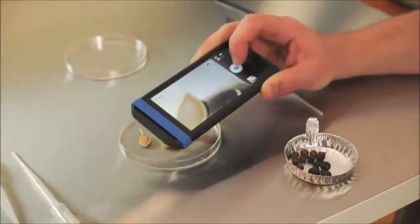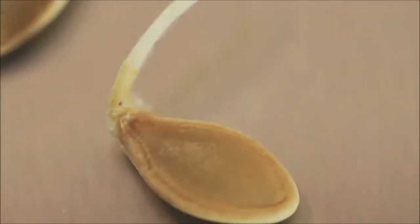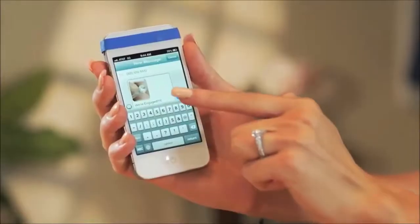Easy Macro is easy to use for everyone, and the possibilities are endless. So capture the detail and share it with the world.